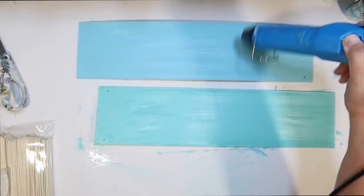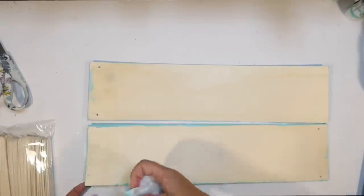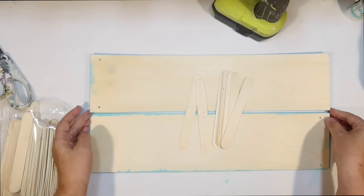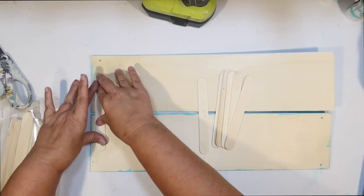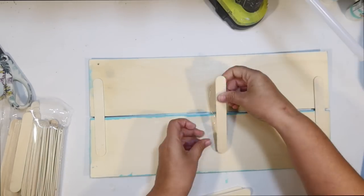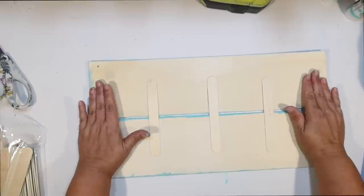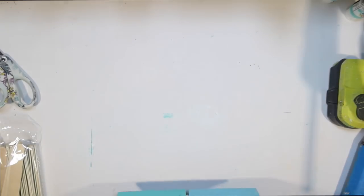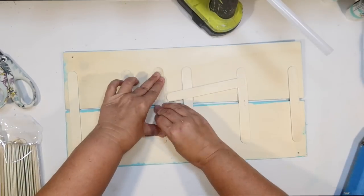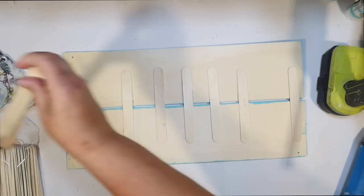These Dollar Tree signs are thin so they like to bow, so I put lots of braces on the back using Dollar Tree popsicle sticks and hot glue, starting on the edges. If you brace them enough, you can get them to flatten out. I ended up adding extra sticks after noticing it was still slightly warped. I leave a small opening between the two boards to give it that palette look.